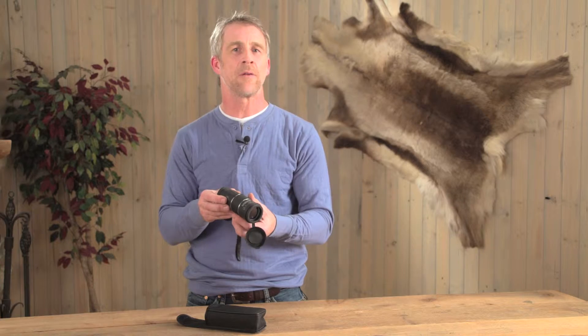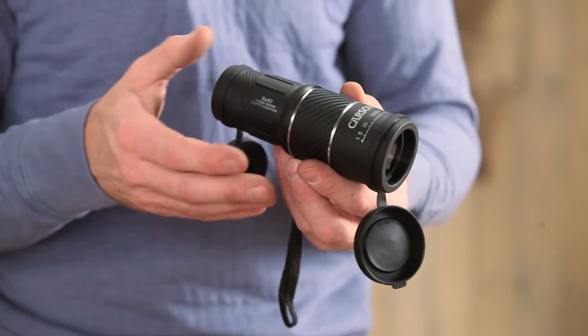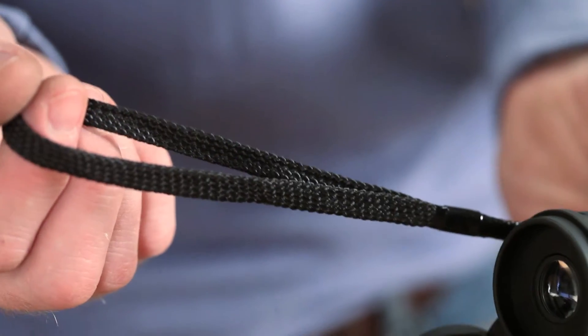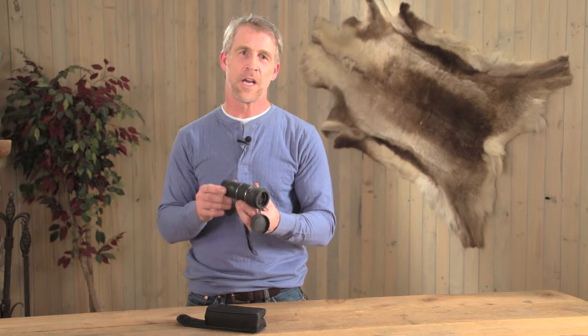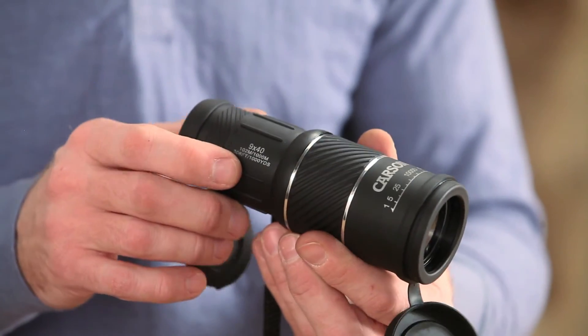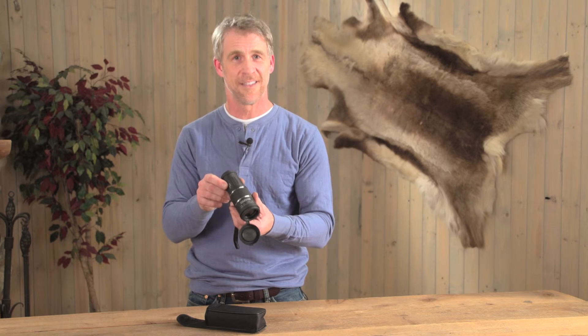Keep it in your hunting bag while heading to the mountainside, store it in your gun bag for trips to the range, or use a strap to carry it while hiking to your favorite lookout. This monocular is built to be on the move. Get big views for a small price — order this Carson 9x40 Monocular today.